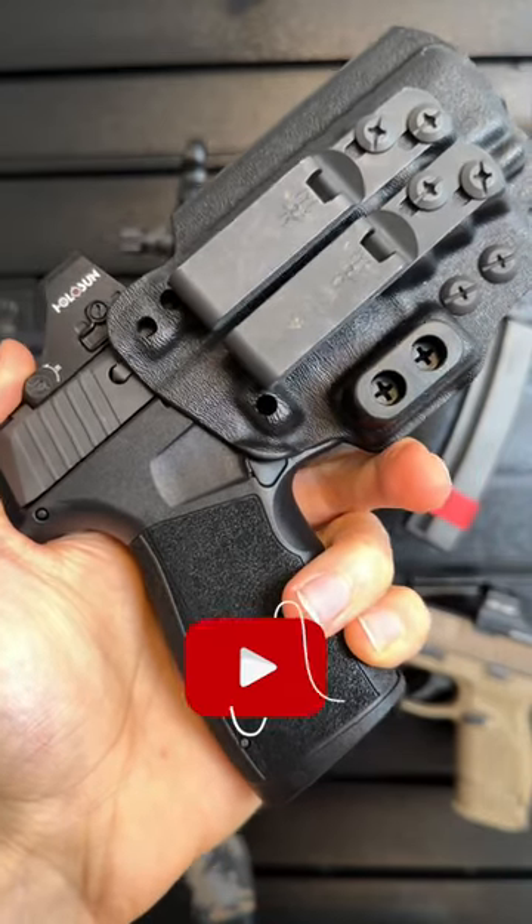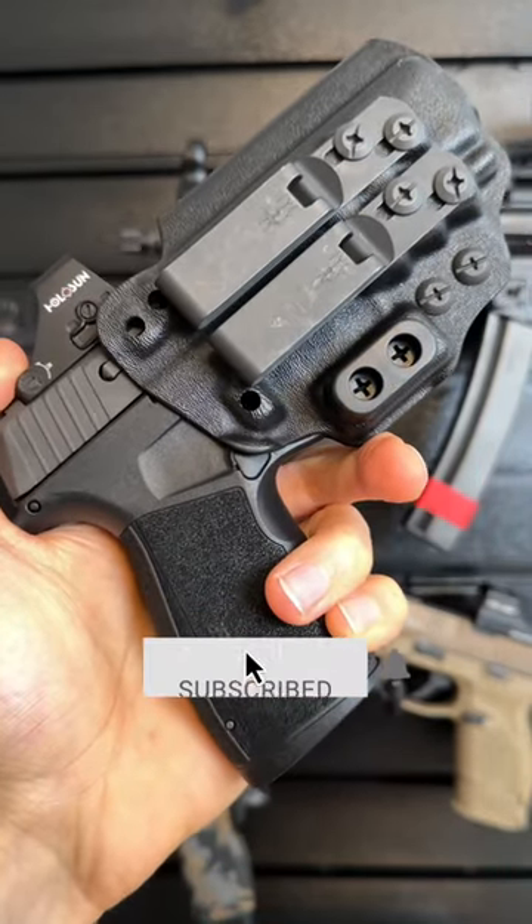Check out this Tentacore Certum III holster for the X Macro. It's made from Kydex thermoplastic.